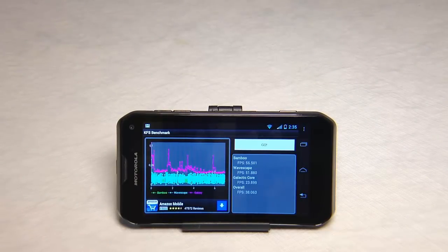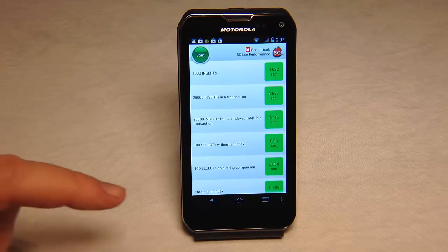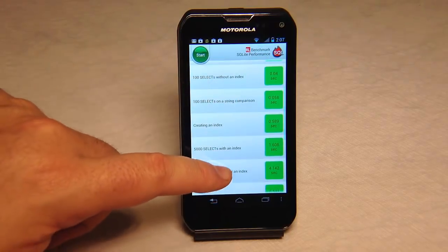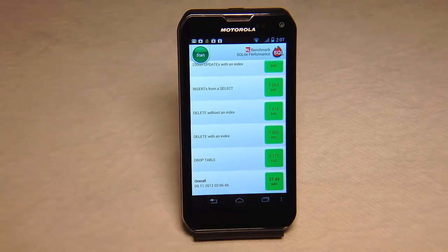Here we have the KFS benchmark test, which benches frames per second. We came in at 38.063. Here we're using the SQLite performance test, which tests several different things with the device. The score came out to be 27.49 seconds overall, which is really good.